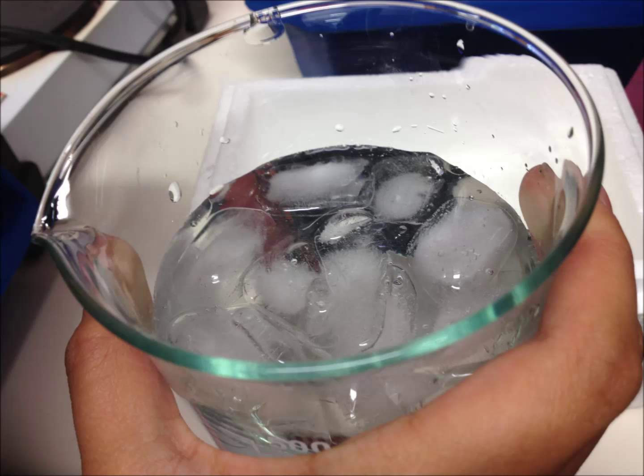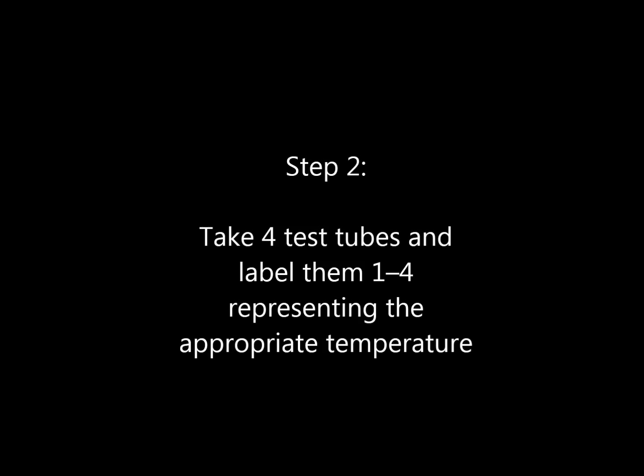Step 2. Take four test tubes and label them one to four, representing the appropriate temperatures.